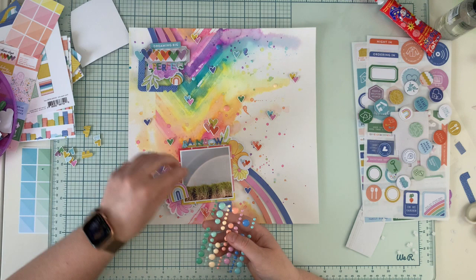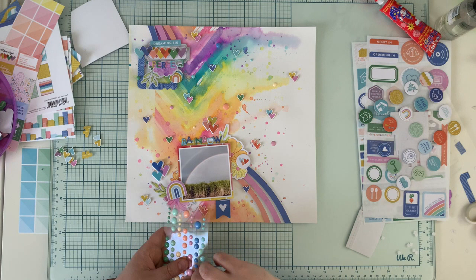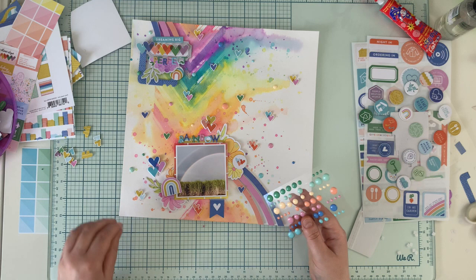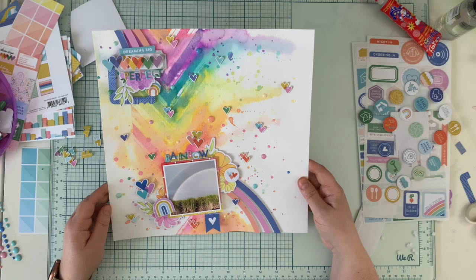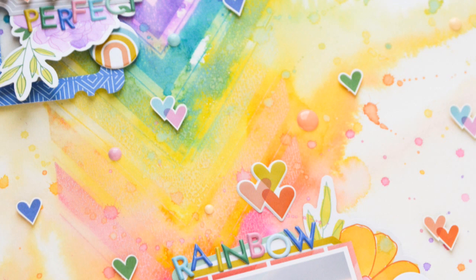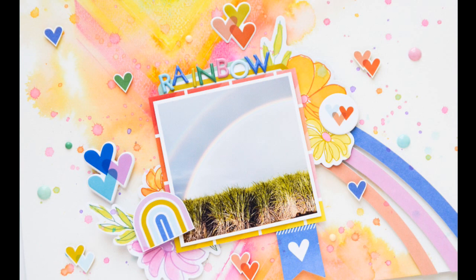I'm finishing everything with enamel dots that are also from the Stay-at-Home collection — they come in a few rainbow colors of course, so I'm just scattering them around, trying to place color on color. And this will be it — my page is done! I hope you feel inspired by rainbows. Rainbows are something we totally need right now. Thank you for stopping by — if you want the link to the stamp I used, check the description box, and see you soon in my next video!